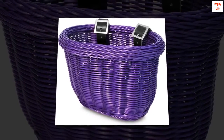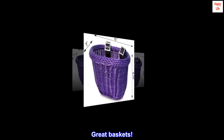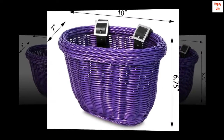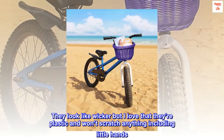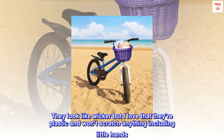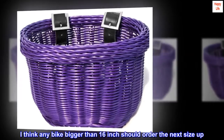Top reviews from the United States — great baskets! These baskets are wonderful. I ordered one for a balance bike and a 16 inch bike and they are perfect. They look like wicker but I love that they're plastic and won't scratch anything, including little hands. I think any bike bigger than 16 inch should order the next size up.